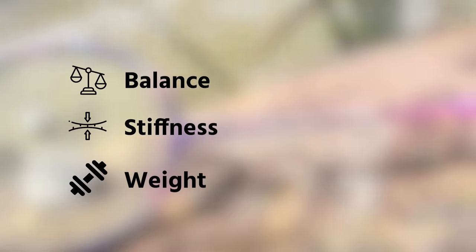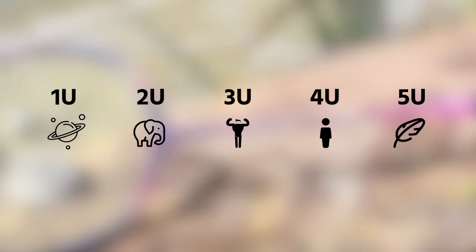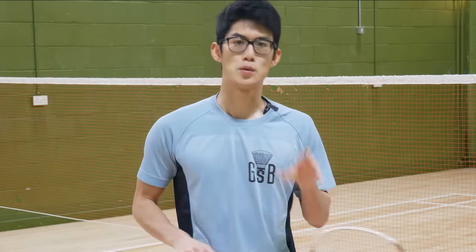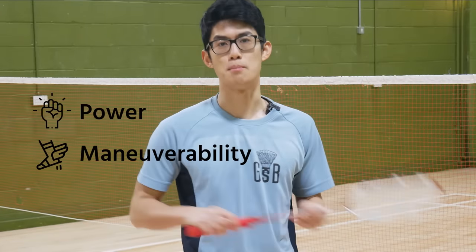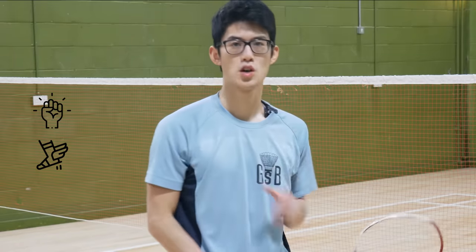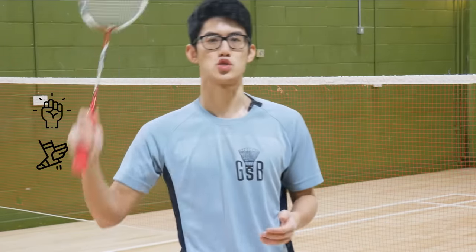The final factor is weight. Racket weights are defined by the U system from one through five, where a lower number indicates a heavier weight. Realistically, the only racket weights viable for general play are 3U and 4U. The weight of a racket also has a trade-off between power and maneuverability — with a heavier racket you can put more weight behind your shots for more power, but the added weight makes it harder to control.